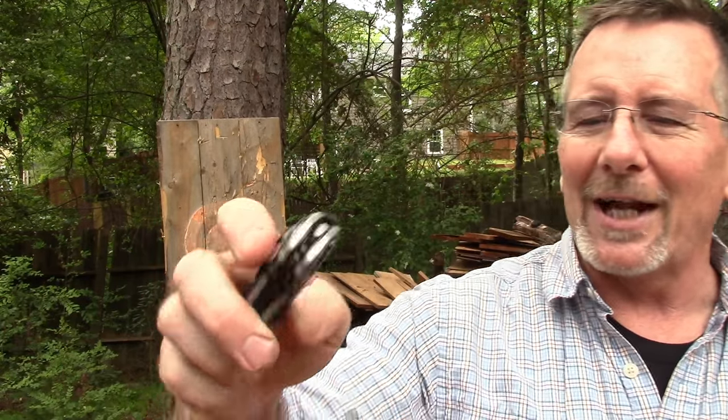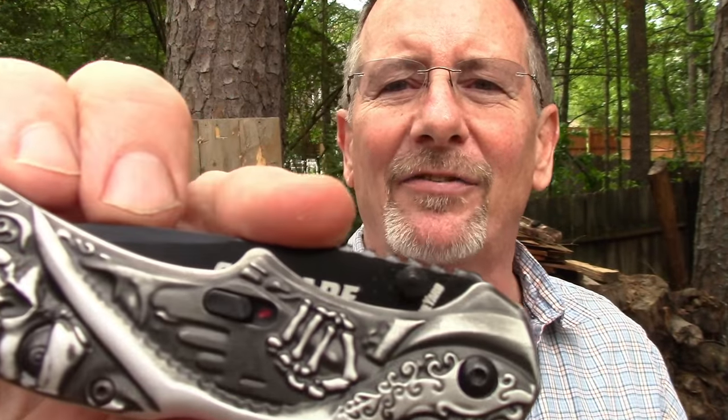The knife features a side safety. Red means dead — meaning when you see red, it's live and ready to go. When it's not showing red, it won't open. When you click the safety to red and push the actuation lever, it opens — and I just can never ever get tired of doing that. You can also use the thumb studs to open it if you want to, but why would you?